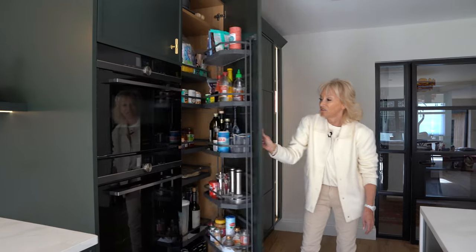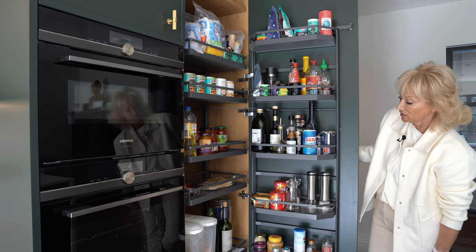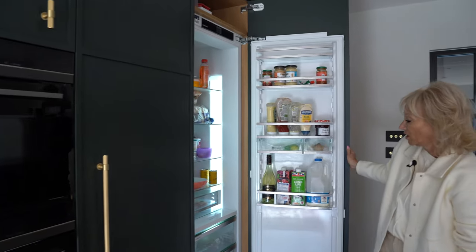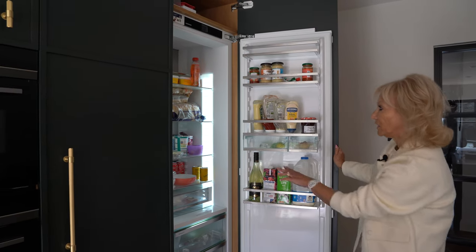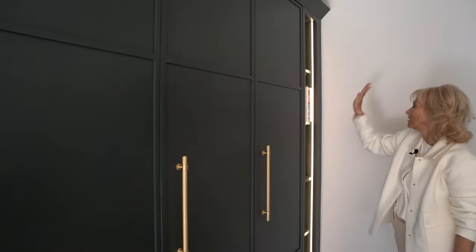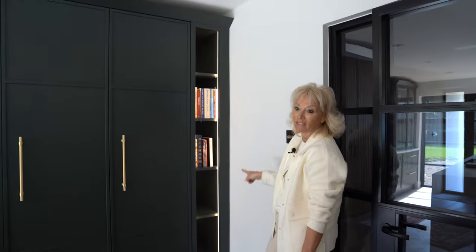Here we have a lovely tandem larder, which is fabulous for extra storage of foods and condiments. Next to that we have the Liebherr fridge, which has three full drawers below and a really lovely configuration — it has a stainless steel back. We have the freezer here, and this is a lovely feature: an open bookshelf unit with some lovely LED lighting around it.